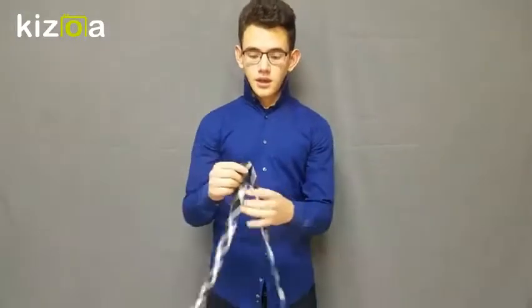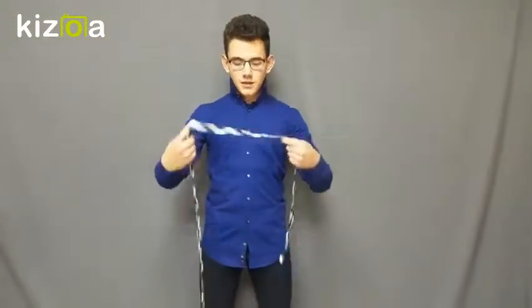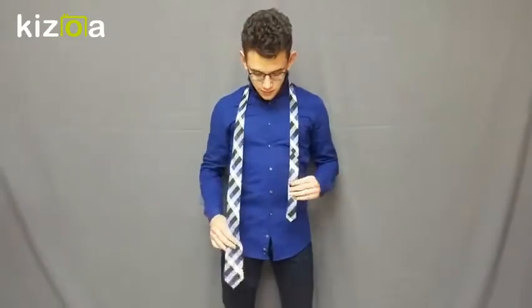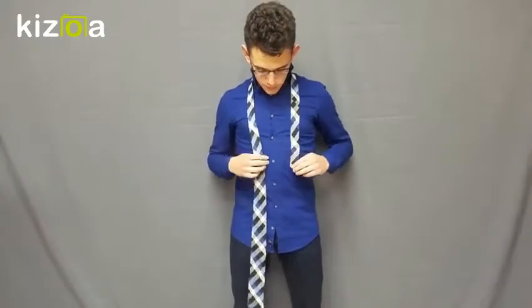Before we start, the only materials you'll need is a nice tie. Once you have your tie, you want to drape it across your neck. The thin end should be on your left side and the wide end should be on your right side. Once you have it draped across your body, you want it to come back to the fourth or fifth button — measure it like that.